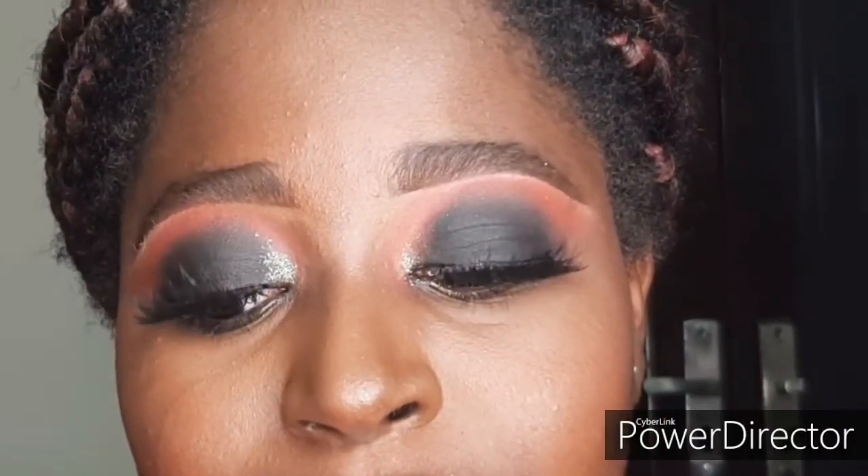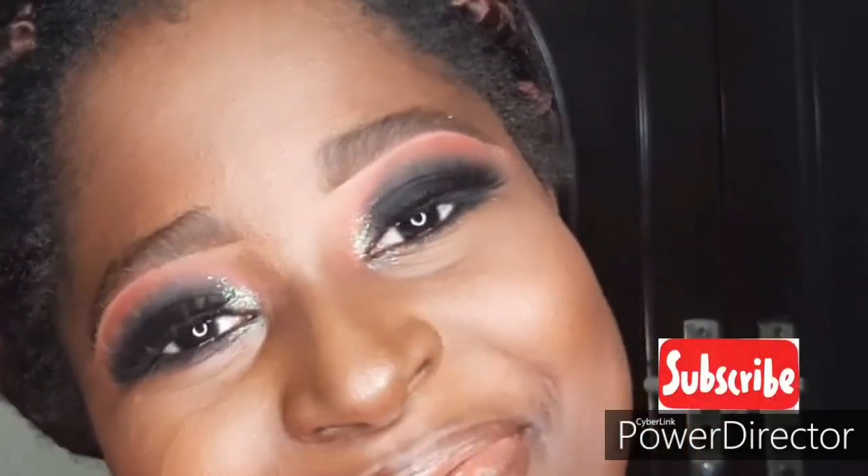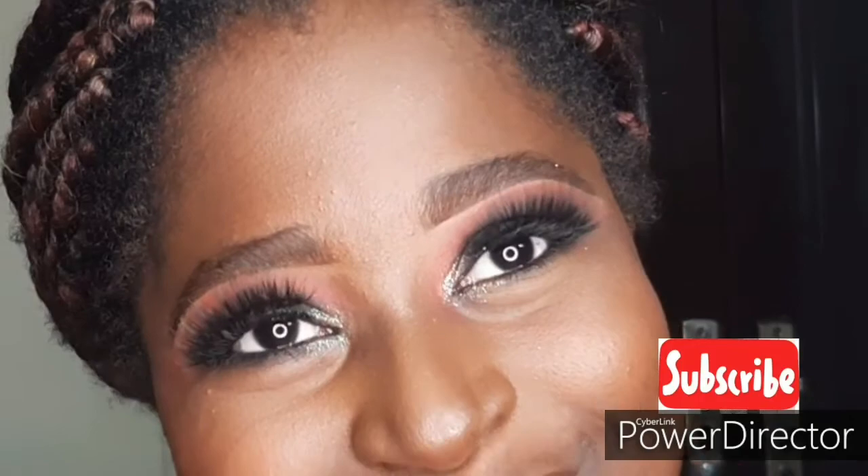Hi guys, welcome back to my channel! For today's video I'm going to be teaching you guys how to achieve a black smokey eye. If you're here for the first time, don't forget to like this video and subscribe to my channel. So let's get started — her brows are already drawn and you want to make sure that the eyelid is clean and free from oil.